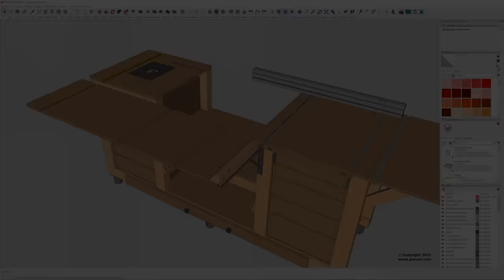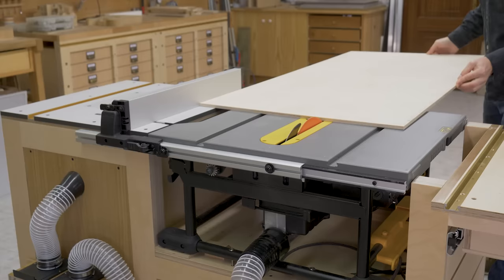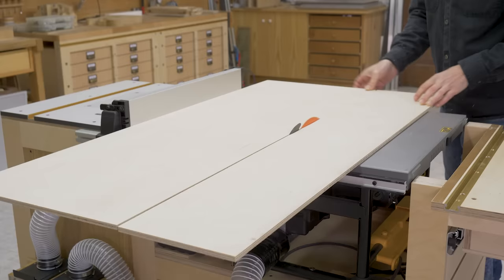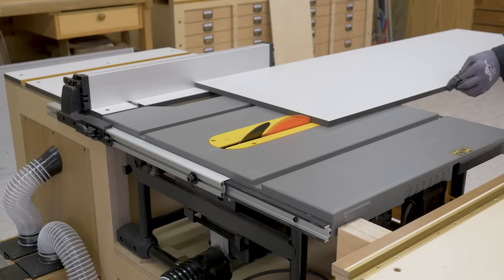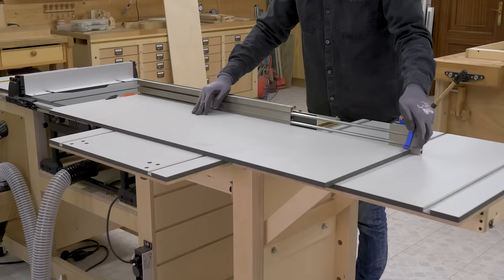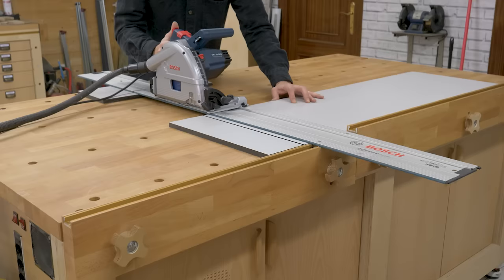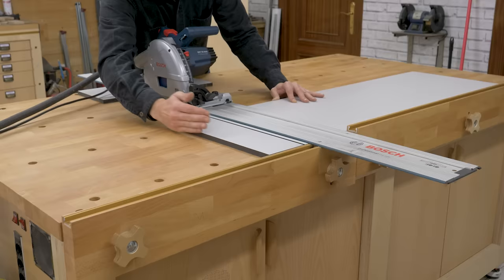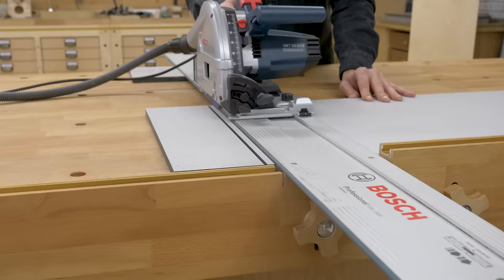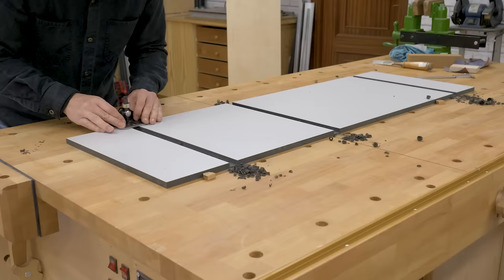Now I'll cut the two parts that will make up the bench top. With a plunge router, I'll make the extension grooves for the miter channels of the router table and the bench table saw. I'll finish the job with a router plane.